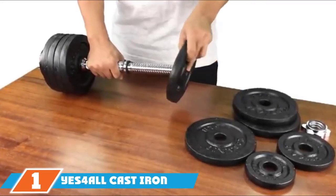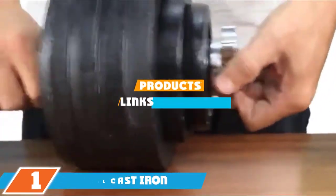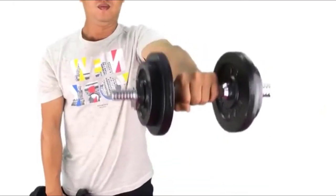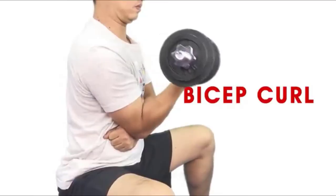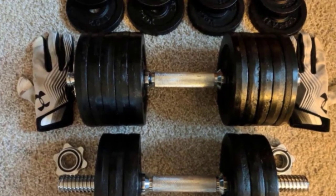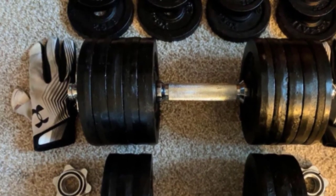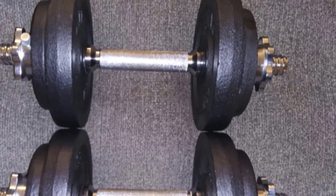At the first position of our list, we have Yes4All cast iron adjustable dumbbells. The Yes4All dumbbells are the perfect alternative for those looking for a half pair of adjustable dumbbells at a rock-bottom price. They take a page out of the book of the very first adjustable dumbbells, using traditional plates with a screw-on stopper on the end. It's a little low-tech, but the system keeps the weight exactly where it should be and allows the price to stay low. On the other hand, it takes a lot longer to switch weight than with new pin or dial adjustable weights.